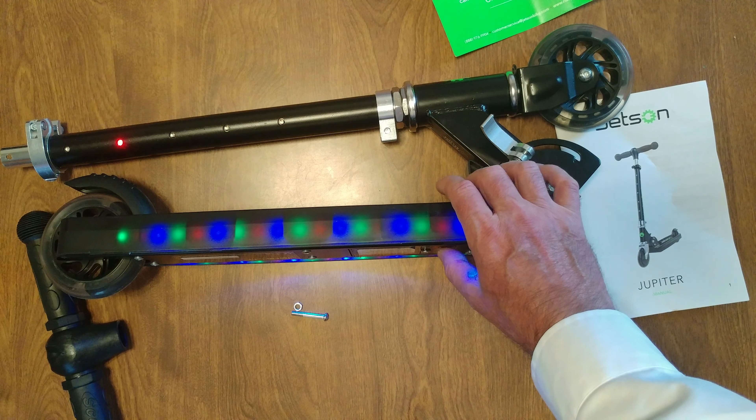When you want to shut it off, just press and hold the red button down and it shuts it off — that easy.